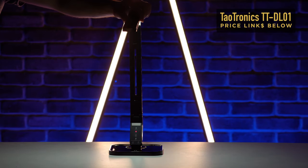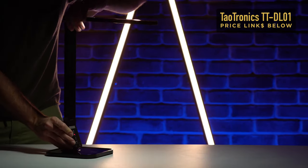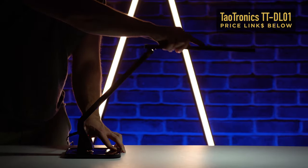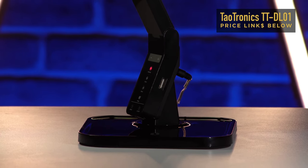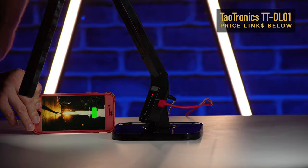A few final points: you can angle and rotate the lamp arms to point the light in any direction you'd like — great for reading or working at a desk. On the base there's also a powered USB output to charge your phone or smart devices. They've really thought it through. I could see this working great as a bedside lamp as well. Looking at the TaoTronics LED desk lamp — I definitely recommend it. It looks great and has a ton of features.